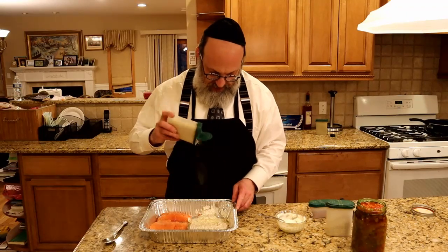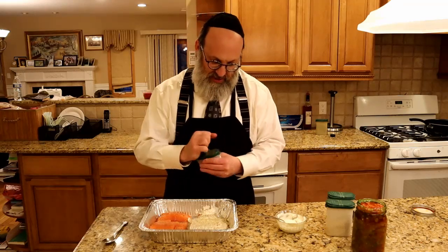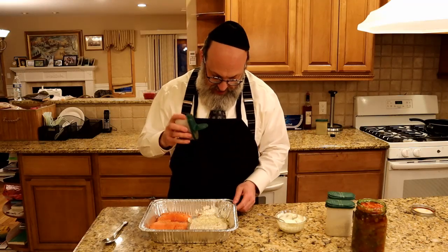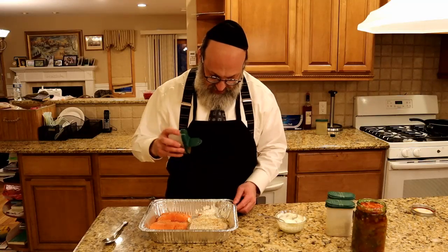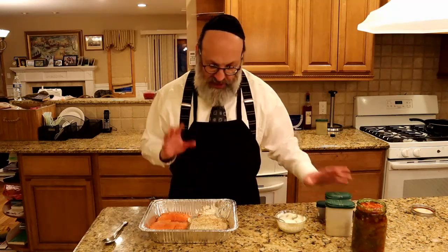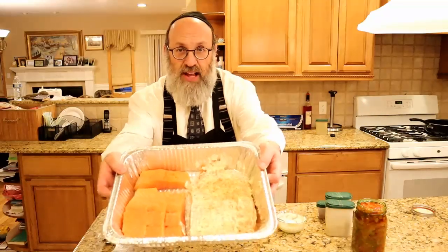I have some garlic salt that I'm going to put on there as well. And then the last touch is some chili powder — it gives it a little bit of a kick, not too much. I don't like to make it too spicy. And here you can see what that side of the pan looks like.